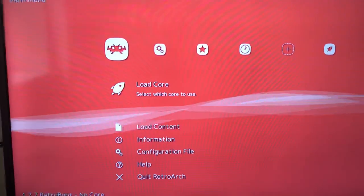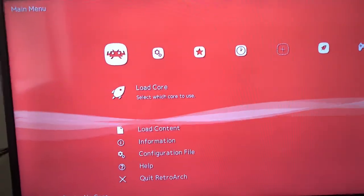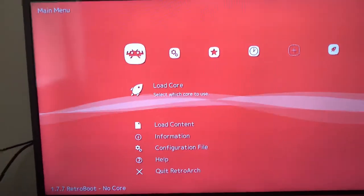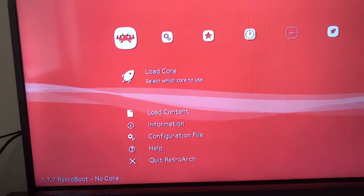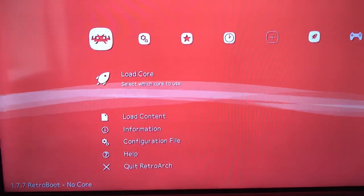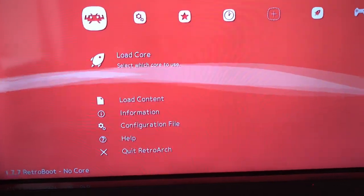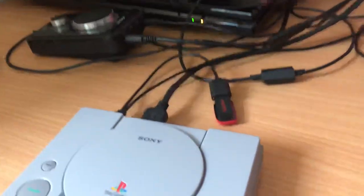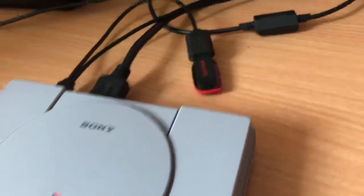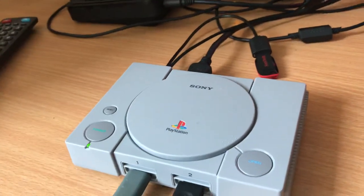I'm not going to bother with the PC Engine though. I used to have the handheld one back in the day — the Turbo Express. But I'm quite happy playing PC Engine on this one, or on my GPD XD as it's handheld — it reminds me more of when I had the handheld PC Engine. So I will show the PS1 stuff as well. I only got a 64GB stick which is full, so I've got another 64GB stick for the PlayStation stuff.